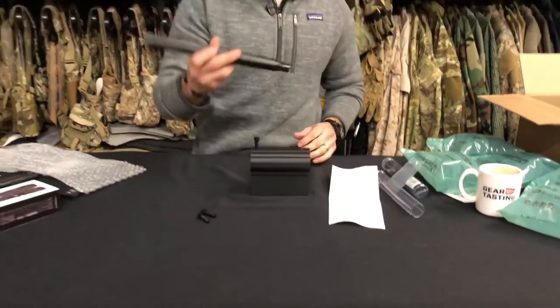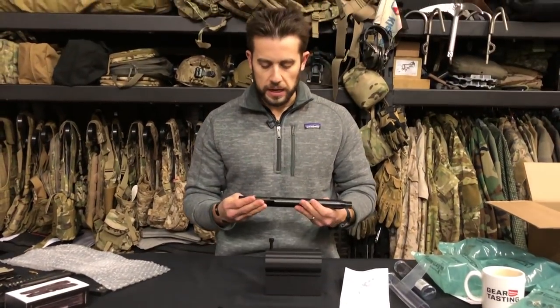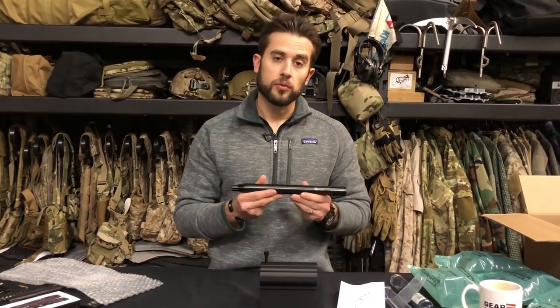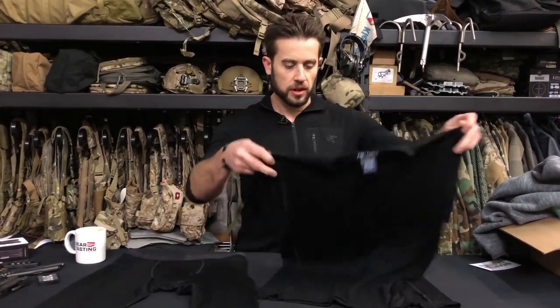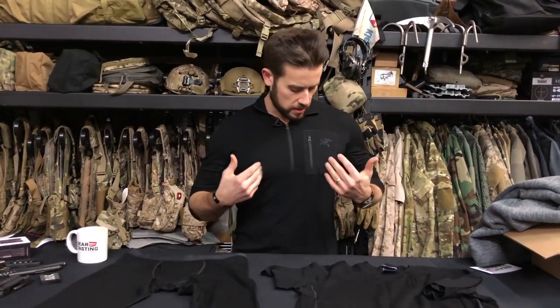Looking forward to using these tools, and hopefully I can report back on GearTasting on how they worked out. The last thing I wanted to go over is some of the new Arcteryx Leaf base layers — this is their performance base layer stuff. I've been wearing underneath this half zip their long sleeve AR base layer.